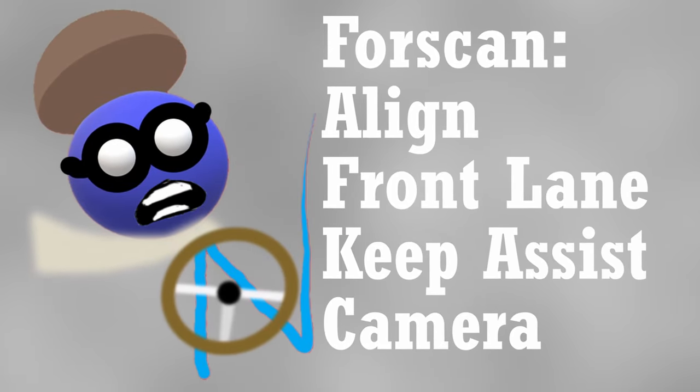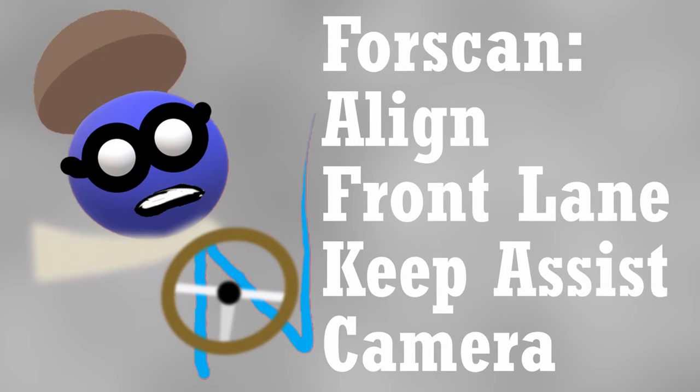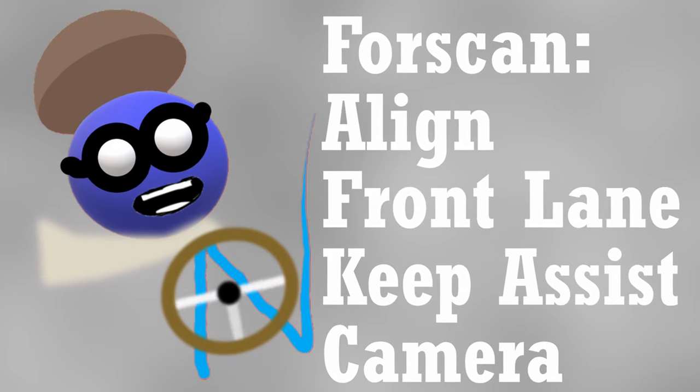Good evening, Neil here. This video is about how to use Forescan to align the front lane keeping assist camera after a windshield replacement.